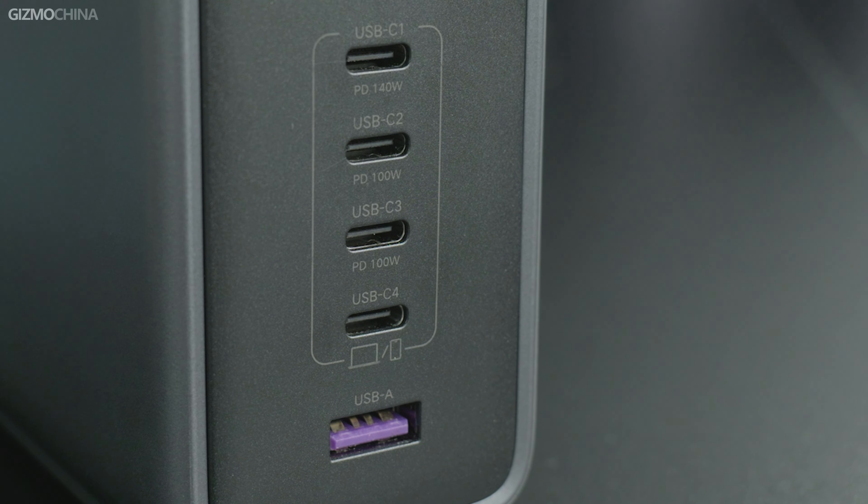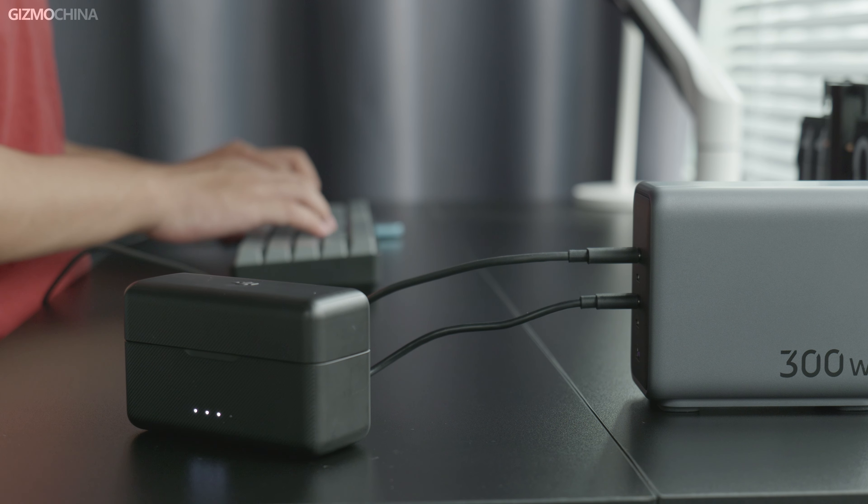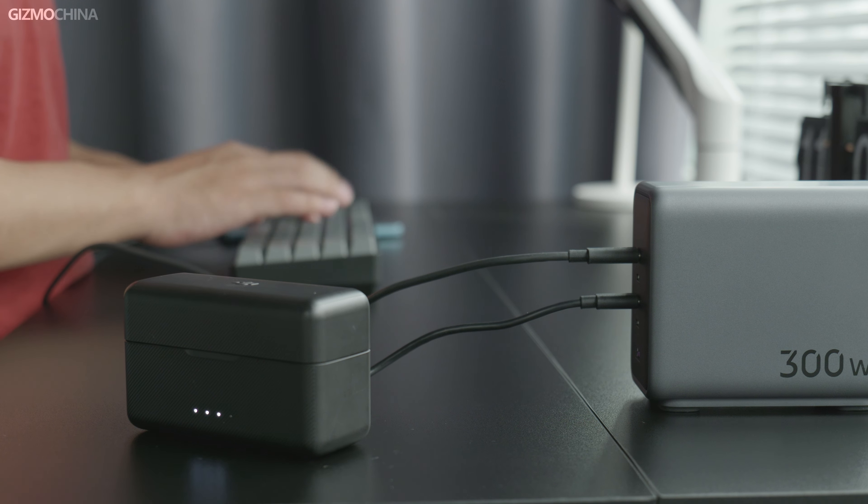There are four Type-C ports and one Type-A port on the front, and the maximum charging power is labeled there. This is important for users who don't know much about charging technology. Overall, you can't go wrong with the Ugreen 300W low-profile design.